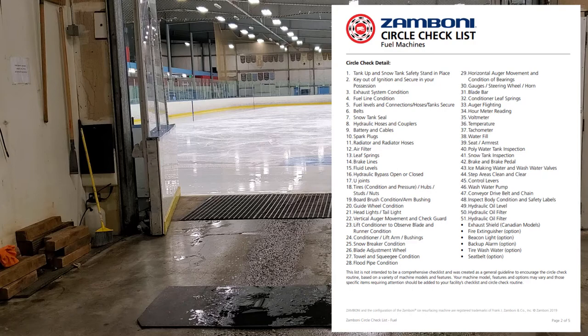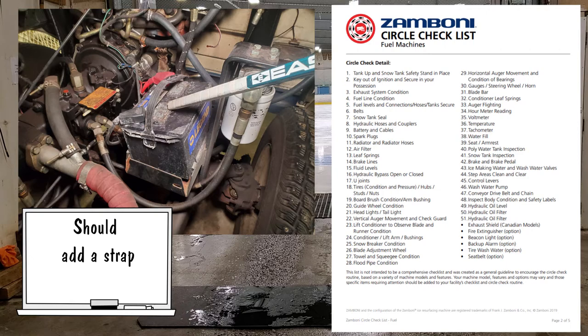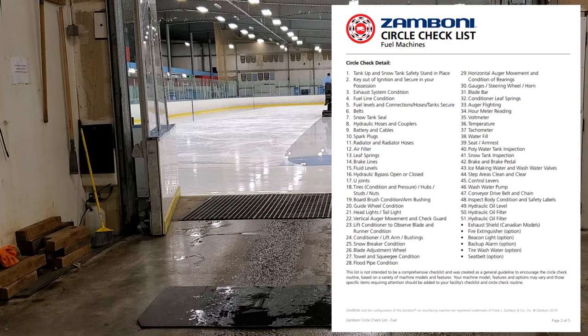Number nine: battery and cables. Make sure your cables are tight at the battery connections and that there's no acid or corrosion built up. On the 546 the battery is in a little case and hard to see; on the 500 it's out in the open. If you have problems starting the machine and it seems like the battery is going dead, check the battery cable connections first before replacing anything.